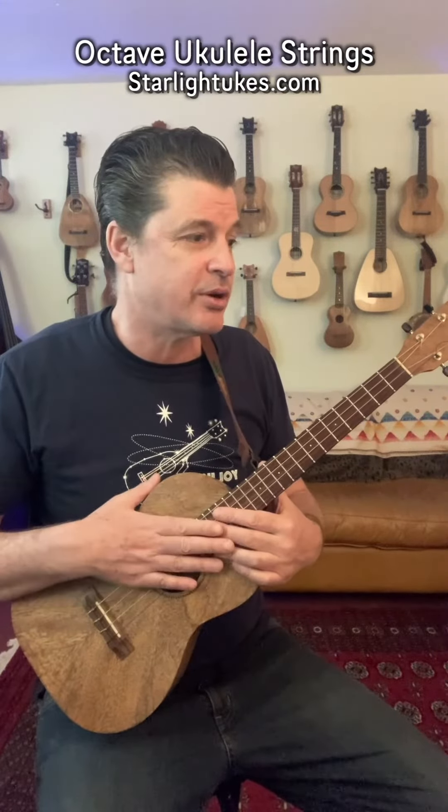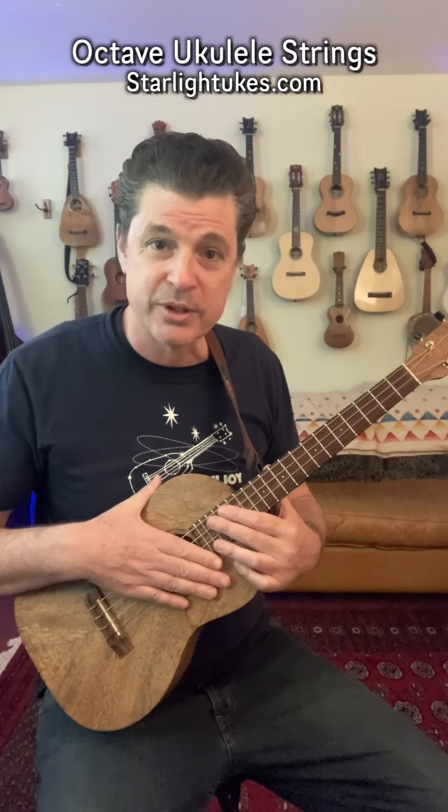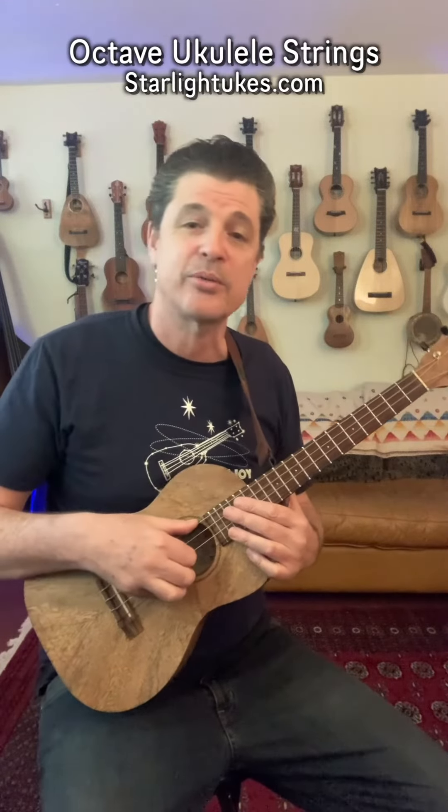And these strings are available through Starlight Ukes. Get in touch with us if you want to learn more about it.